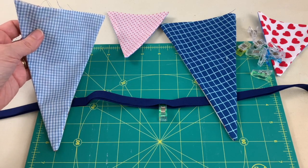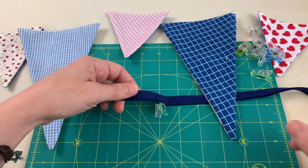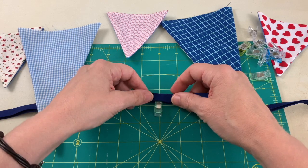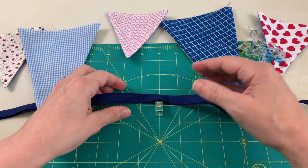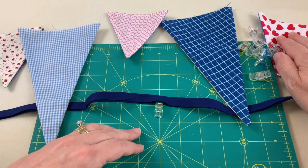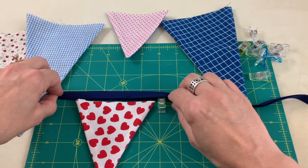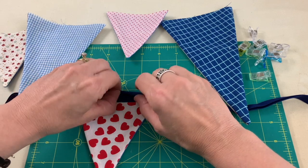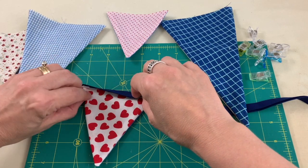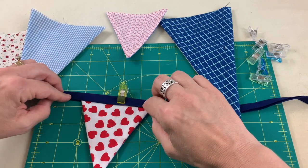Once the dog ears are cut off the top of the bunting, lay out all the flags for one strand. Take your double-wide bias tape — store-bought or homemade — and find its center, then mark it. Find the middle flag in your set; with 14 flags, the seventh one goes at the center. Lift up the bias tape, insert that center flag, fold the tape over it, and use one clip to hold it in place.